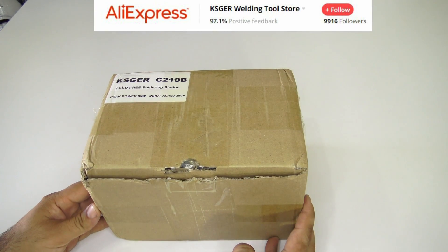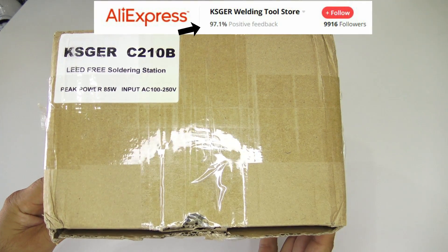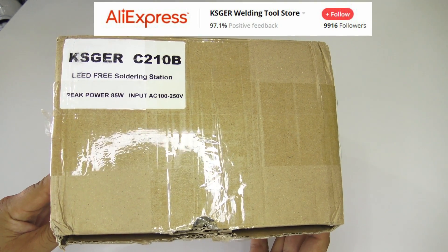Today we will do a review for the Caster Digital Soldering Station Lead-Free Autosleep Soldering Iron.